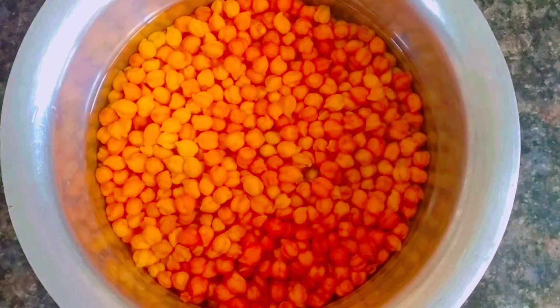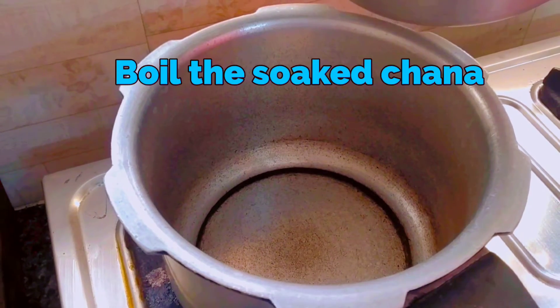Soak the chana overnight. Then boil the soaked chana.